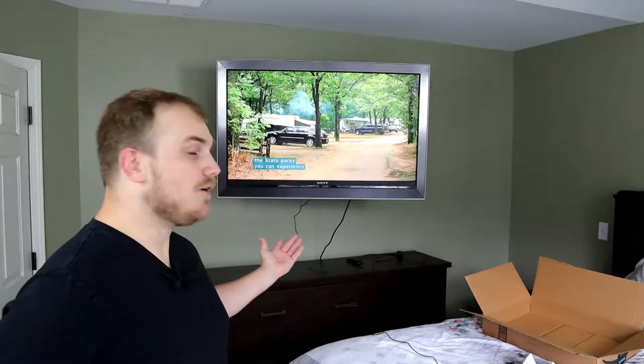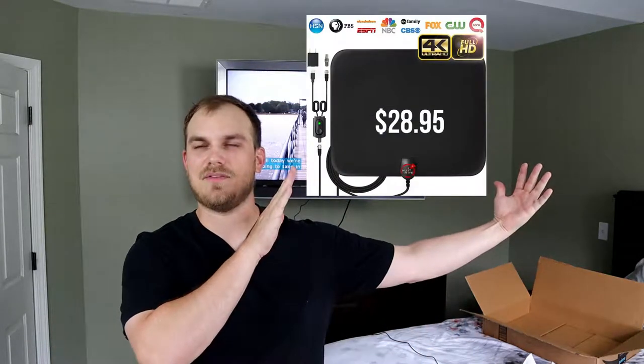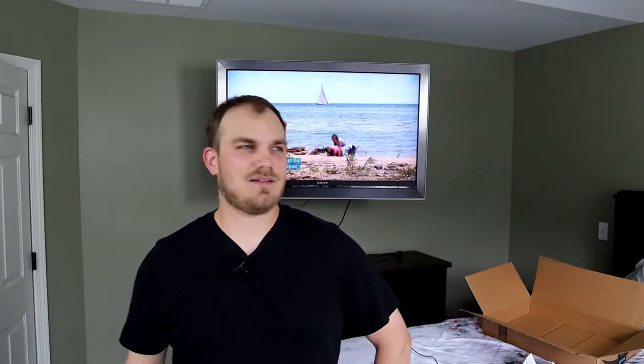Would I recommend getting this 'You Must Have' mouse-pad antenna? Yes, very much so. Even if you have cable now, I'd recommend getting rid of it. You can find all the channels and TV shows you want to watch on the internet, and for anything local, pick one of these up. I'll put the link in the description below. I've used rabbit ears in the past and had nowhere near this success, so highly recommended — cut that cable cord and pick one up.